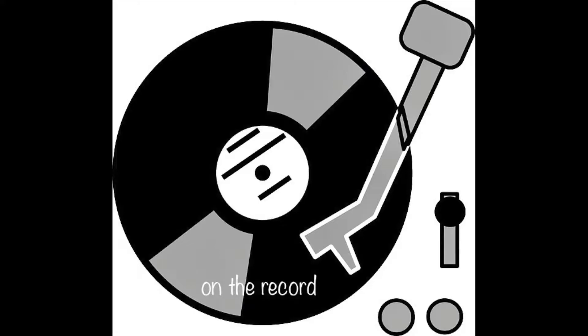Donnie here with On The Record, and today we're doing the Yamaha SLG-200S Silent Guitar.